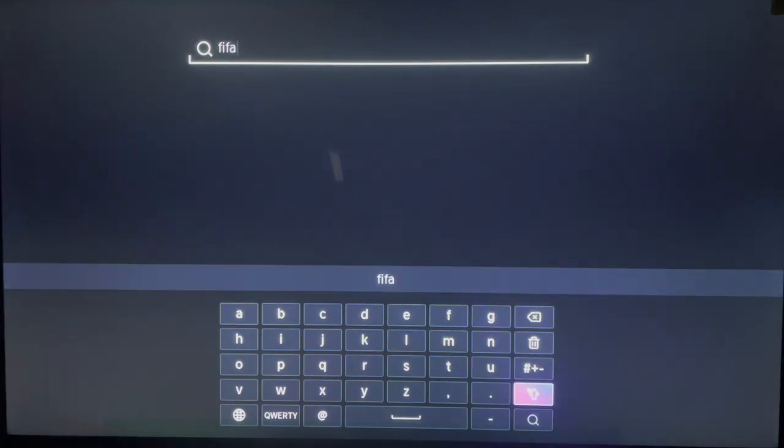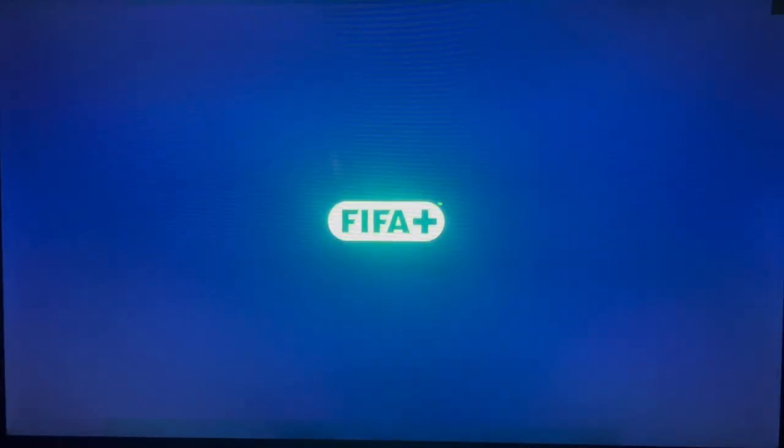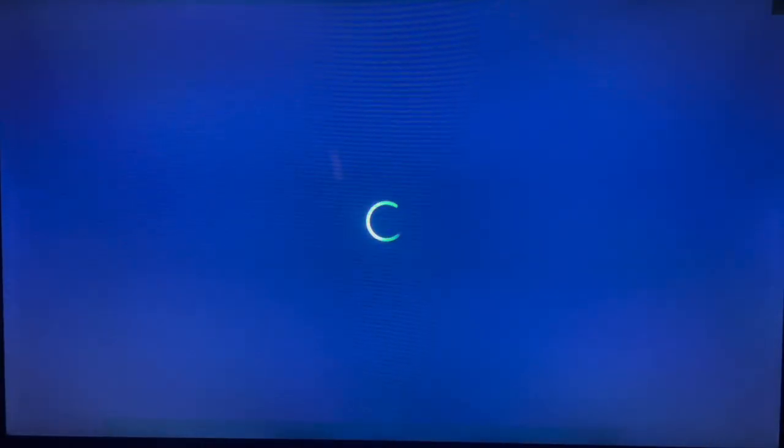Here it is — I'm going to search and here's the application. Since it's installed, I'm just going to click on it once and it's going to open on my Hisense Smart TV. Once it's open it's going to launch — and this is how the interface looks like. It's very easy. It's going to launch like this: FIFA Plus.